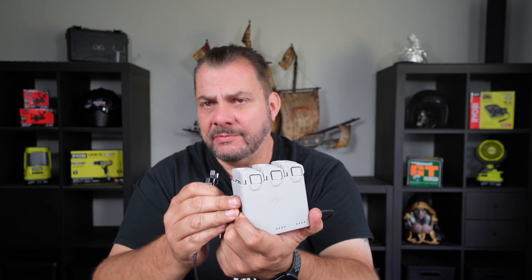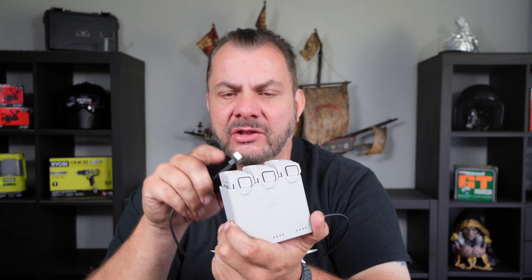Now I have actually seen people complain about the fact that it charges one battery at a time rather than all three together. But think about it — if you get one battery charged as quickly as possible, it gets you back up into the air a lot faster.